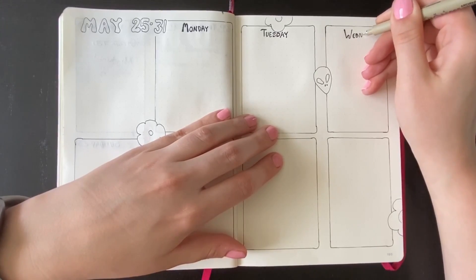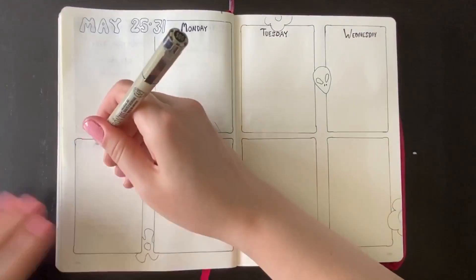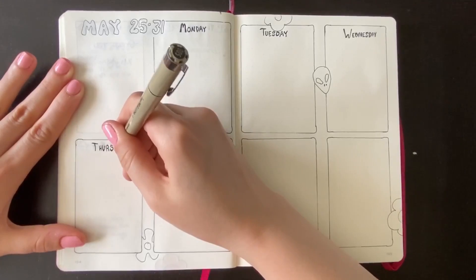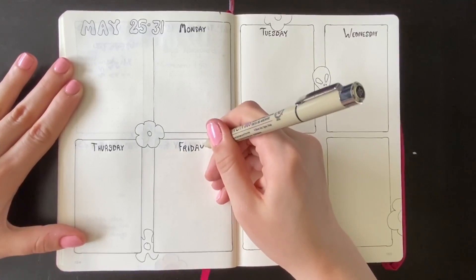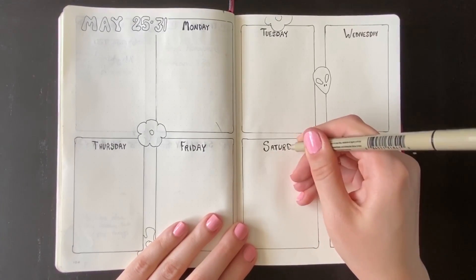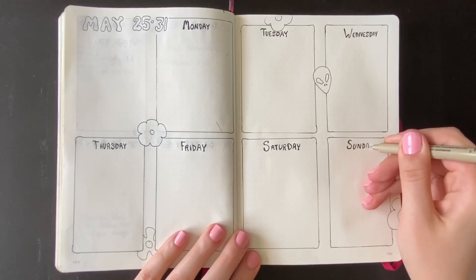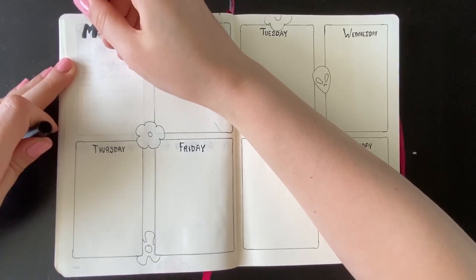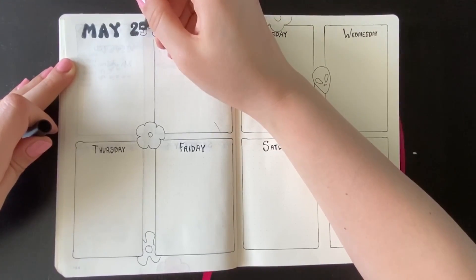It doesn't feel quite as smooth to use as the gel pen did — it doesn't have that same nice feel for me yet, maybe. But it still turned out pretty okay. Here I'm going through doing bold, bubbly lettering for the days of the week. This particular Micron is a 005 size, so I think I need to pick up some that are a little bit thicker because I do prefer that look. But this still worked just fine. I wasn't going to get through these giant bubble letters with the Micron pen alone — that seemed like a huge waste of time — so I'm going in with another marker to fill that out.